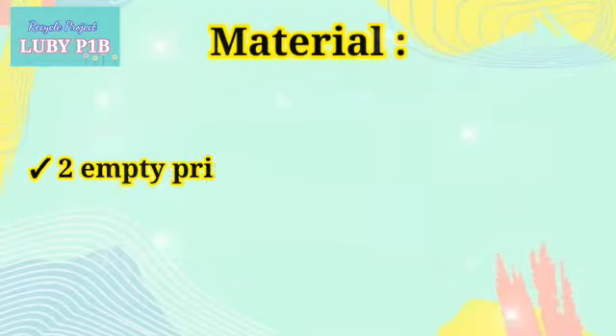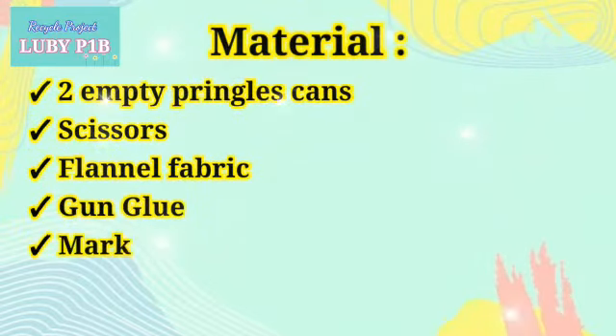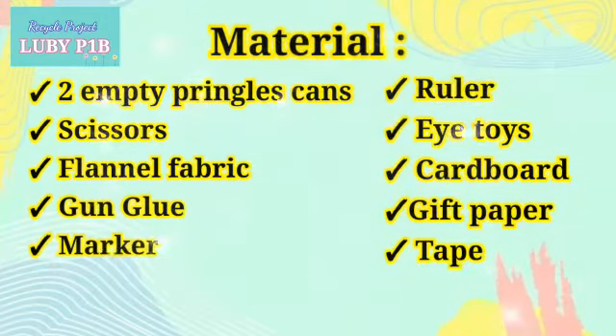The materials needed are: 2 empty rinsed cans, scissors, funnel fabric, glue gun, marker, ruler, eye toys, cardboard, gift paper, and tape.